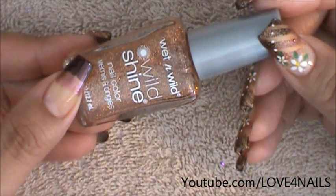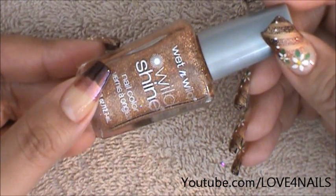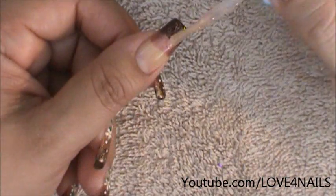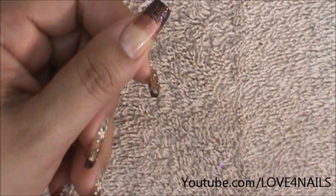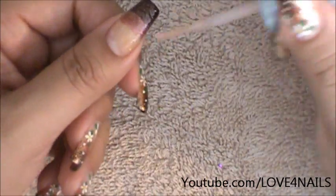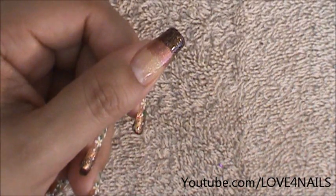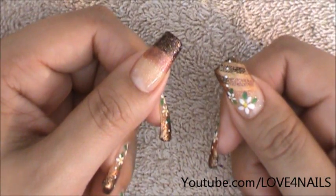Now I'm going to be using this glitter polish by Wet n Wild in a copper color. It's called Tipsy and I'm going to be applying it over my entire nail. I'm going to start patting it on the very tip, then continue going lower — not all the way down, just a little bit lower. If you want the very corners to be a little bit darker, you can go over it with the glitter one more time, which is what I'm going to be doing. I'm just going to allow this to dry and then go over it one more time.